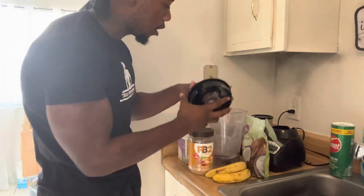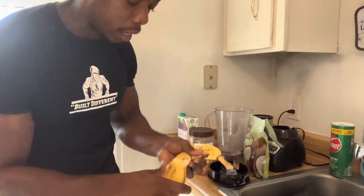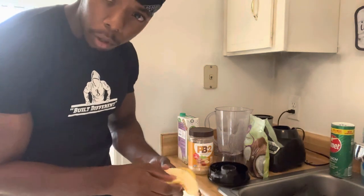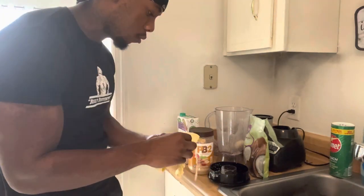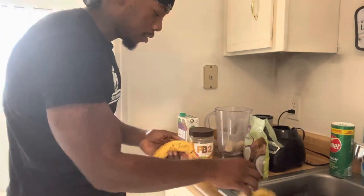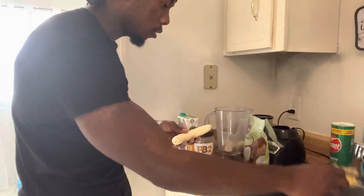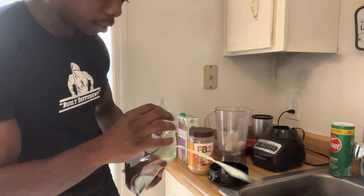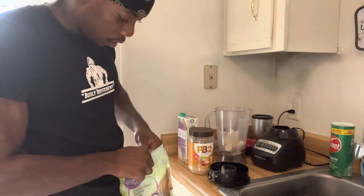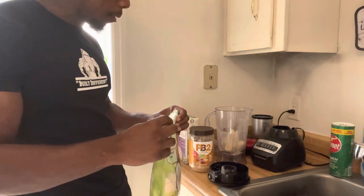I did a special one for my son so you can see it's still there. Now I'm using two bananas — I put them in. Then I've got coconut flakes. I'm definitely putting coconut flakes in there. You don't have to, but I do it for myself.